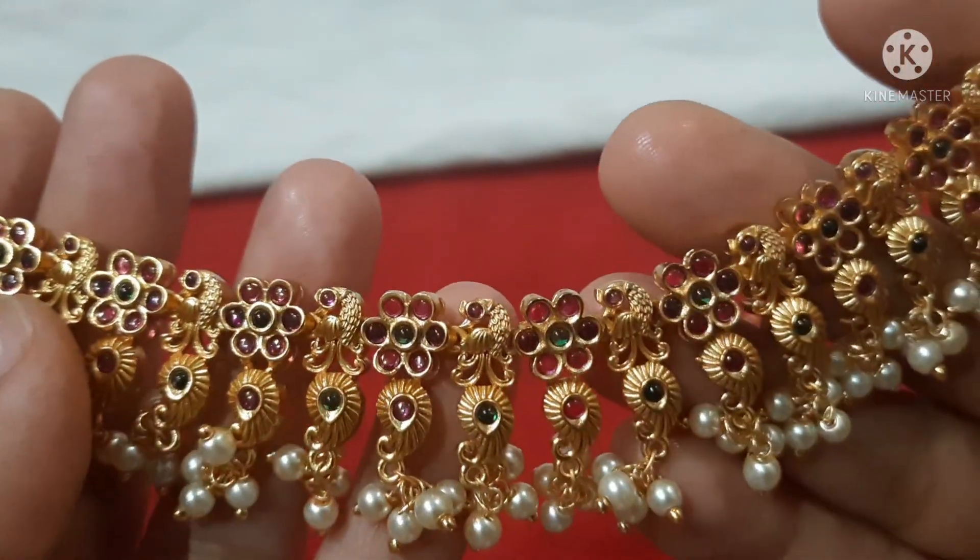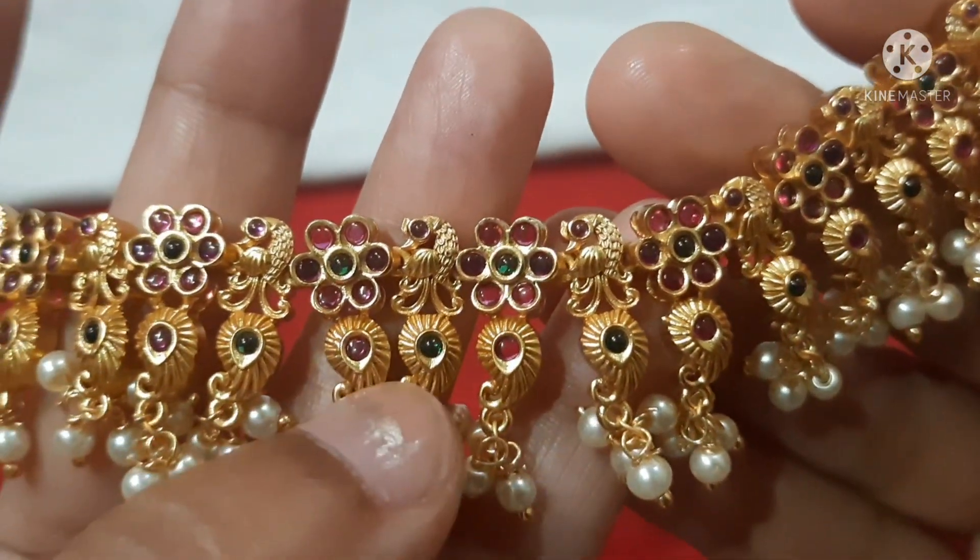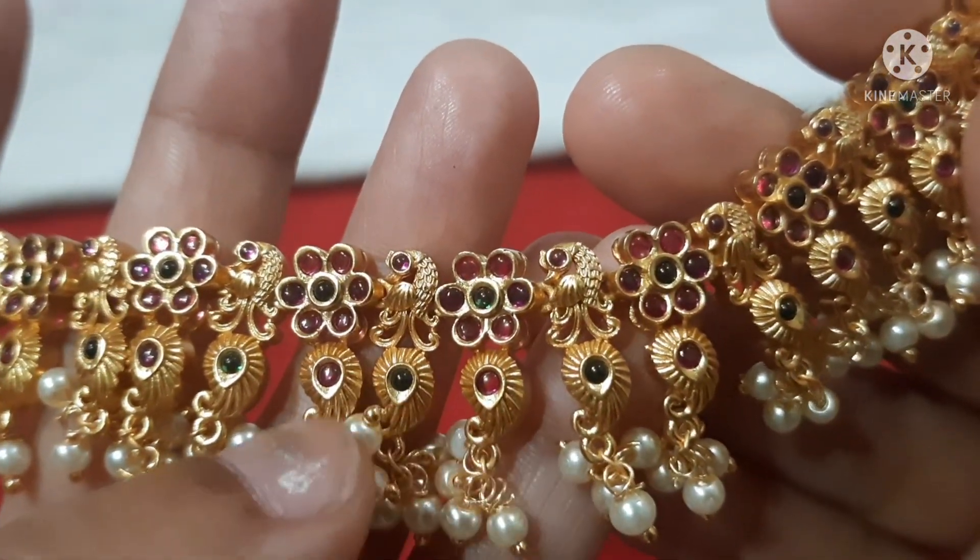The design features a mango pattern. You can use a pink and green combination with hemp stones throughout.